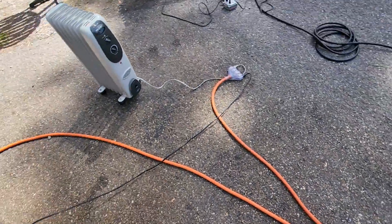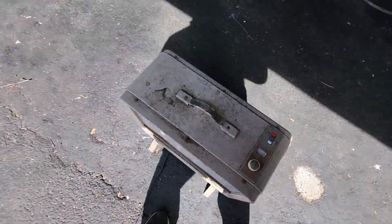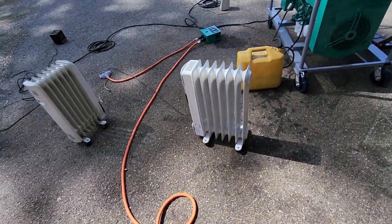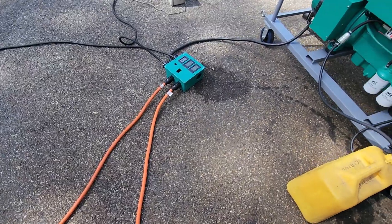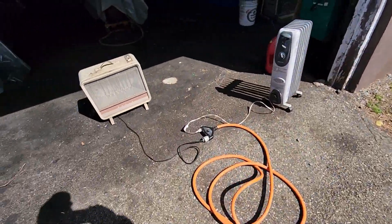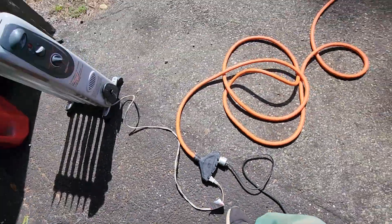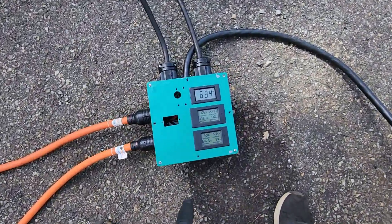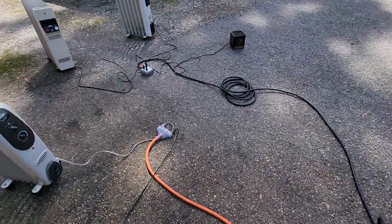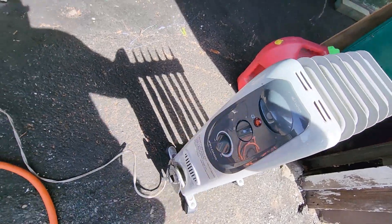We're off to a good start. There's an issue with one heater — I wonder what's going on. Got something going now, maybe that heater has a safety switch issue. I feel heat now. Back to the dashboard: we've got 1700 watts on one leg, 641 on the other leg. Didn't hear any difference in the motor. Going to turn the second heater up to high — two heaters on high now.